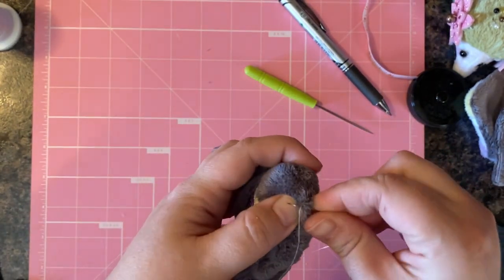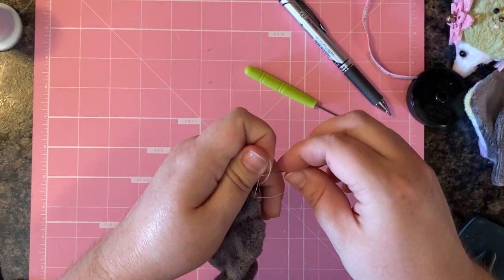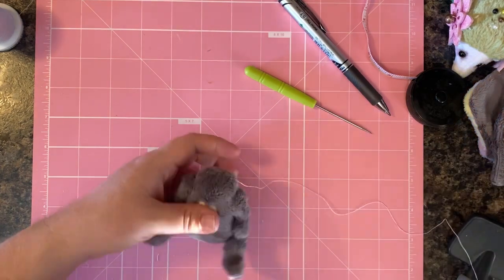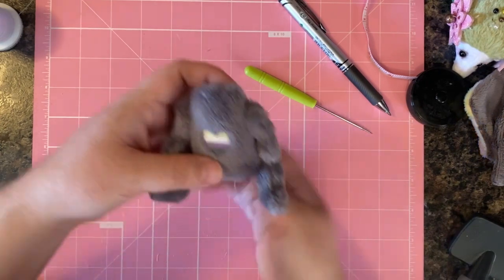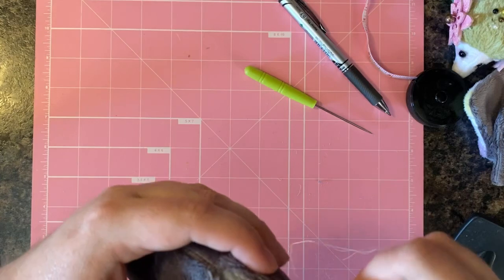When you're at the end, make your knot. I have a long enough piece of thread, so I'm going to save it — we can actually use it to continue attaching the head to the body. So I'm leaving that long tail there for later. Moving on to the head, we're going to ladder stitch across the bottom.